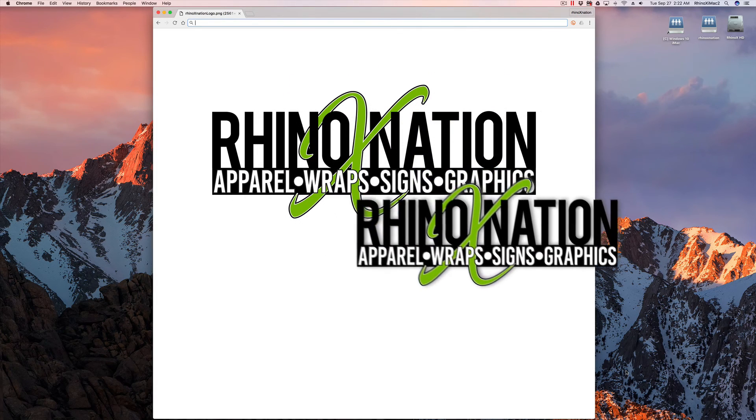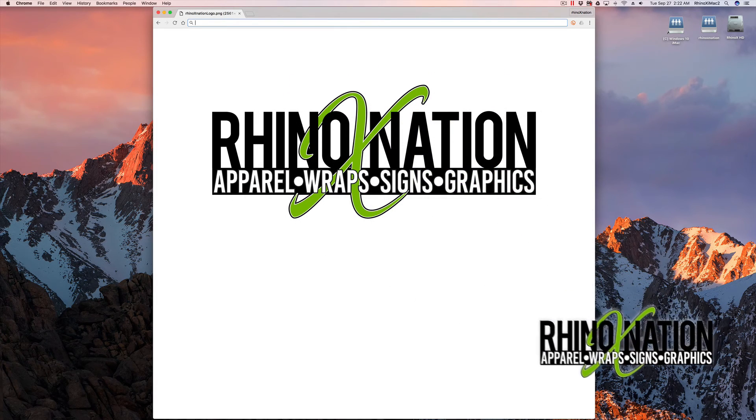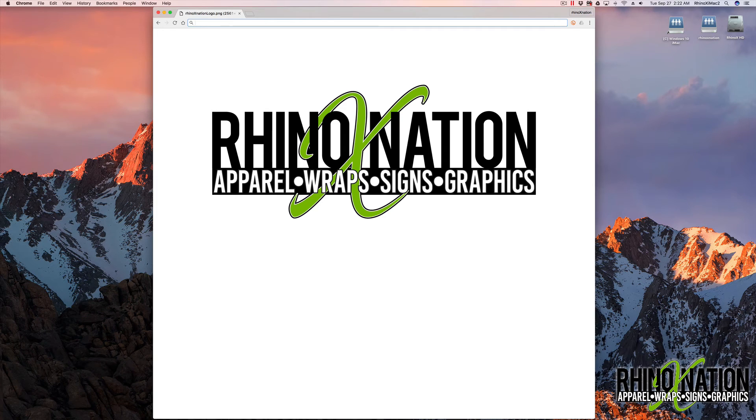Hey everybody, I'm going to show you how to create complex steampunk gears in CorelDRAW. I'm using CorelDRAW X8, but this should work in any modern version like X6 or X7. If you're using an older version like X4 or X5, it may work, but I haven't tried it. If it does work, please leave a comment below and let everyone know.